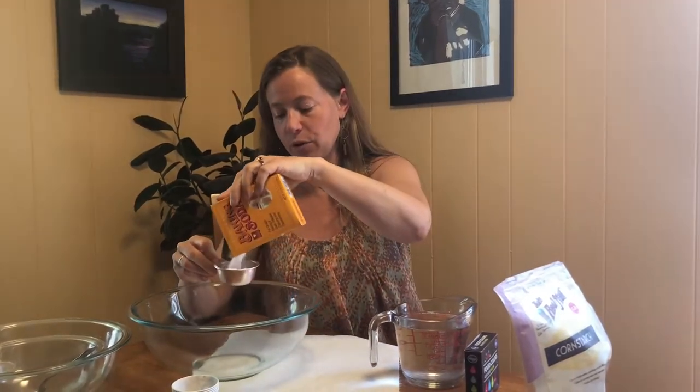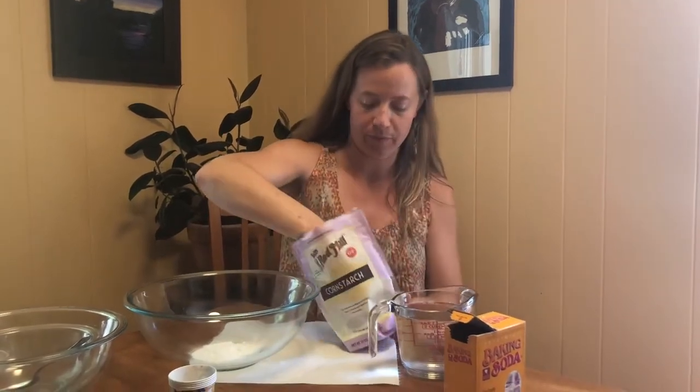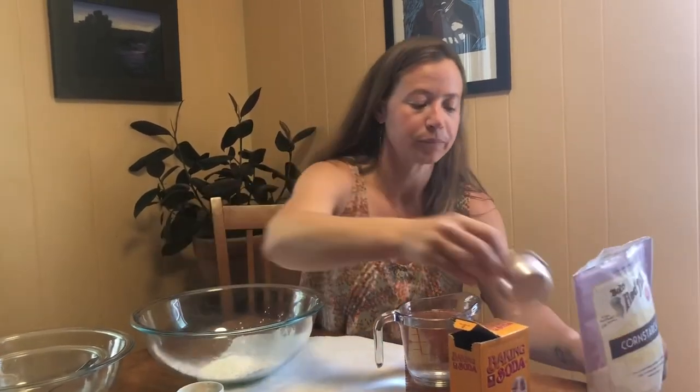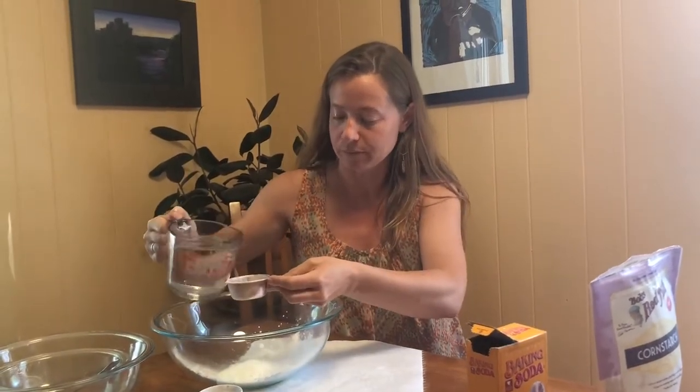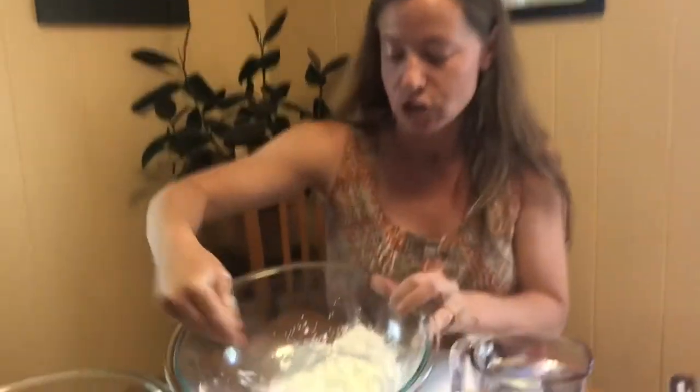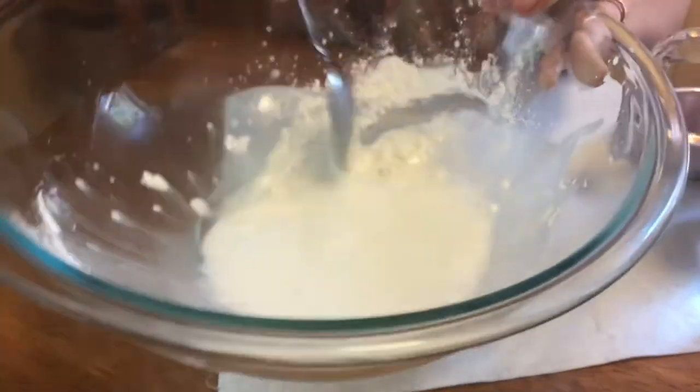To mix up this frozen chalk, the measurements are not super precise, but I'm going to use a quarter cup of baking soda into a mixing bowl, then a quarter cup of cornstarch, and then add the water — you'll want about a half a cup. Mix this together and then add the food dye, since I want to use a few different colors. Mix it up until it's all one consistency.